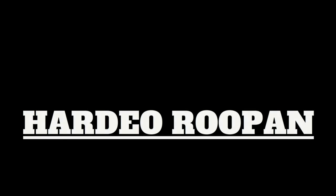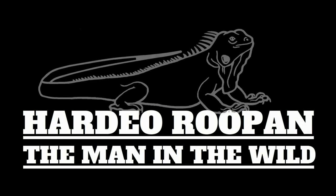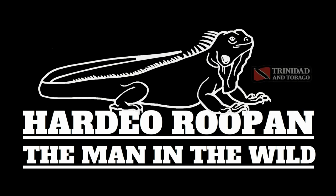Please consider supporting our channel by clicking the subscribe button and the bell icon. This is what the finished product looks like.